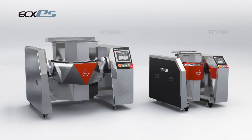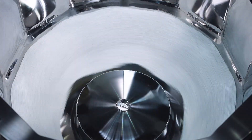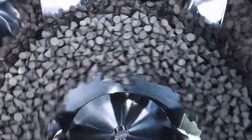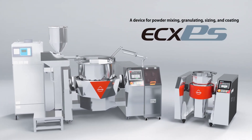Furthermore, Tipton can customize designs based on customer needs. With over 80 years of equipment design and development technology at Tipton, we can help our customers turn their ideas into reality. ECX PEAS is capable of multipurpose processing for even the finest particles. Experience Vortex Flow with stable, powerful stirring capability from another dimension, made possible by two of Tipton's patented technologies.